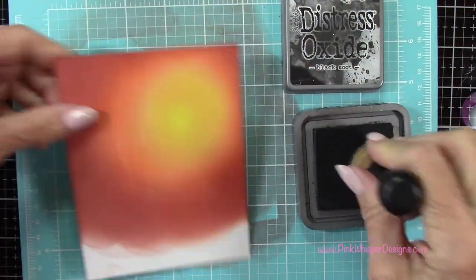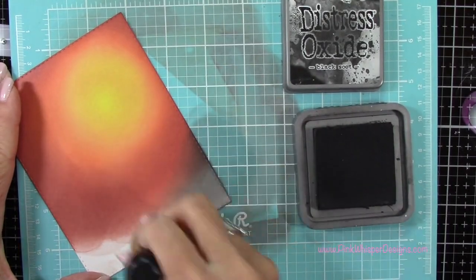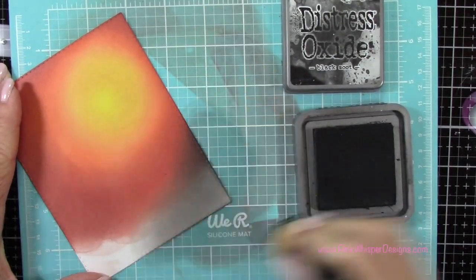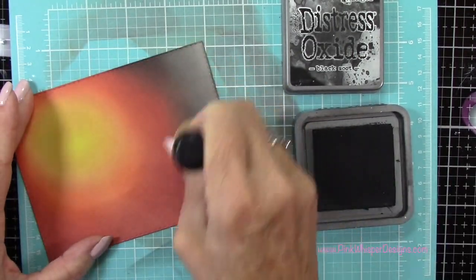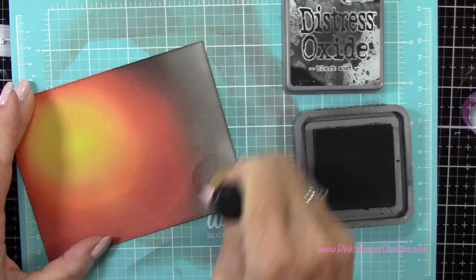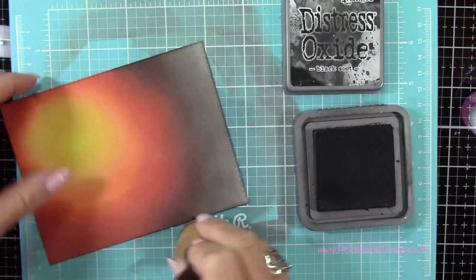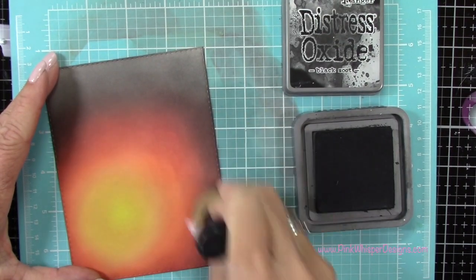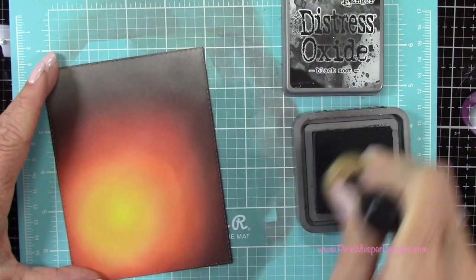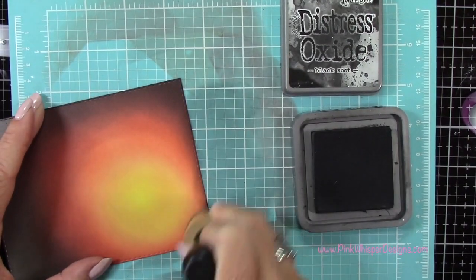For my final color I'm using Black Soot, and again that's just going to give us that night sky. So I'm going to add some shadows around the edges down towards the bottom here. We are going to have a little bit of a border at the bottom, so about an inch up from the bottom is where I want to start applying my colors. I'm going to add that shadow all the way around.